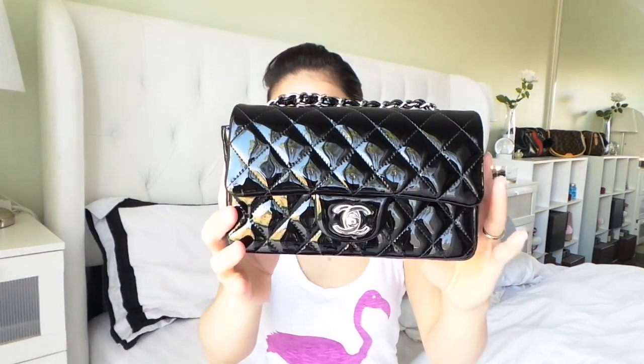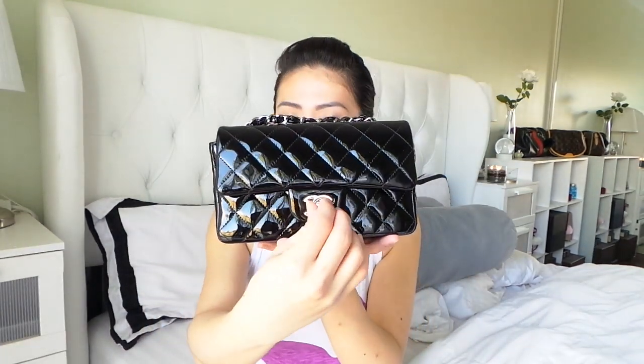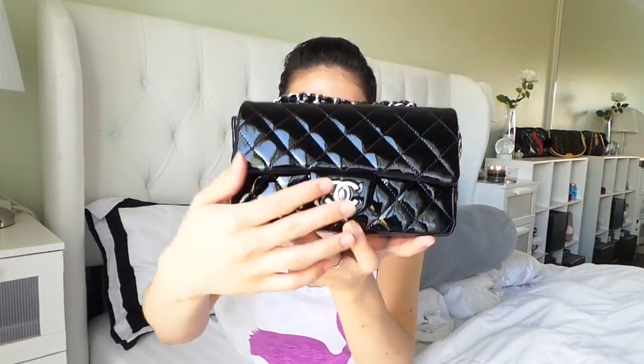And this is what I got — this is the Chanel mini flat bag, single flat bag in mini size. This is actually the style of the regular flat bag but in a smaller size. I got it in black patent leather with silver hardware.